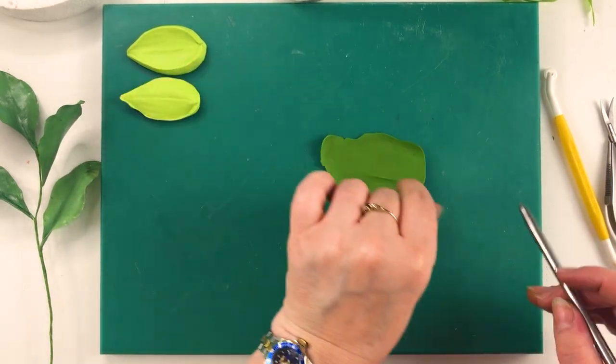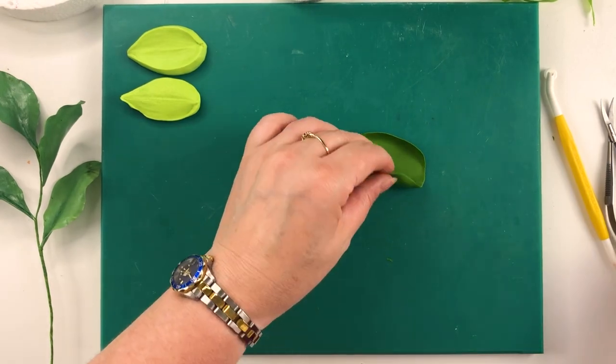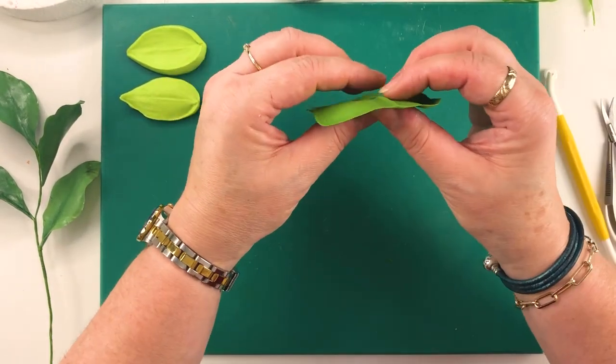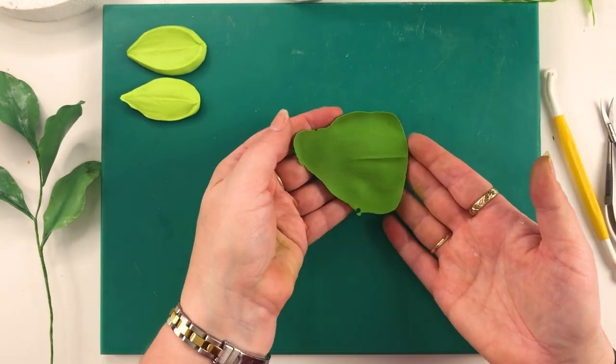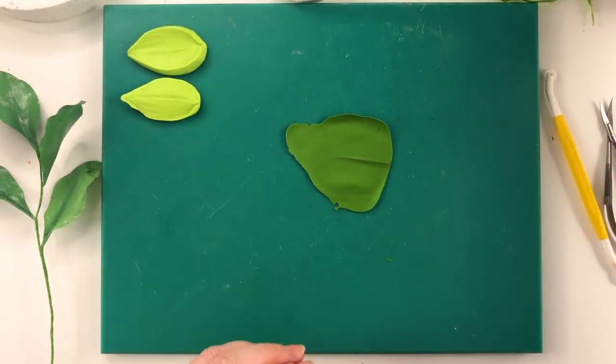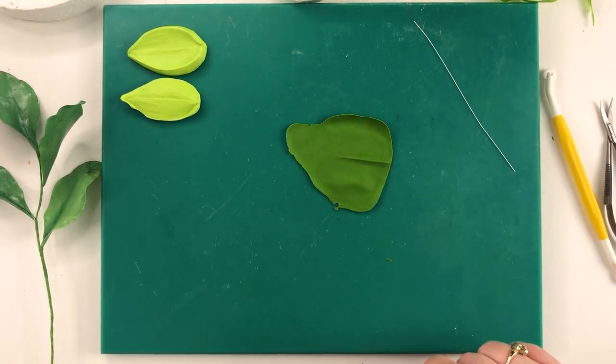Just make sure that's not sticking. I'm not going as thin as normal — this is quite thin. Just lift it up, as you can see the ridge is there. It is quite thin but it's not super thin that I can read through it. I'm using a 28 gauge wire that I've already cut into three.